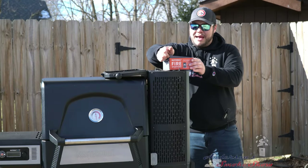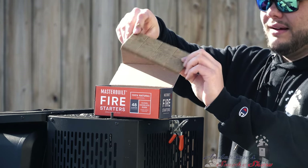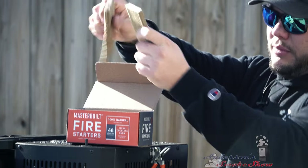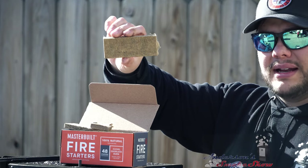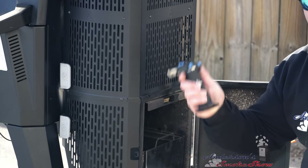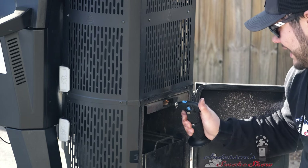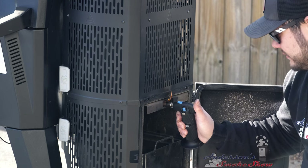It's time to take a look at these new Masterbuilt fire starters. They are basically a nice little block. I'm going to break them in half lengthwise — they break pretty easy with just a little bit of force. I'm going to use about three cubes; they are broken down into four squares. That should be enough to get this started. These fit perfectly into the slot for the fire starter. I've got my butane torch — you could use just a regular lighter, but this is what I keep in the garage. I can tell right now this is lighting a lot faster than my other fire starters. We're going to give this a few minutes to get that hopper lit.